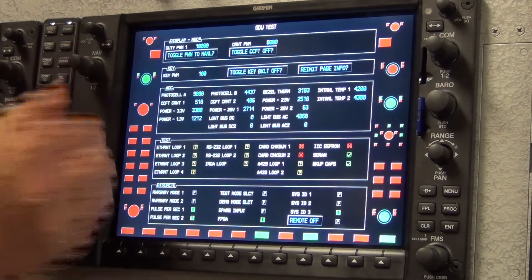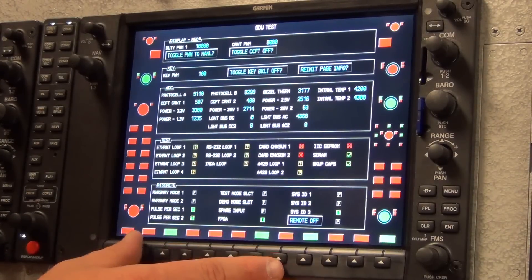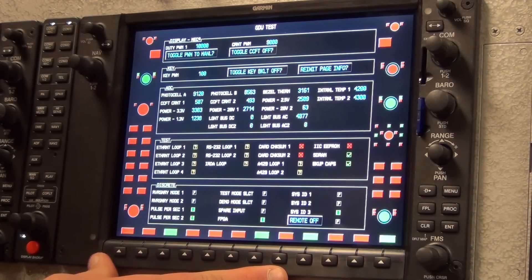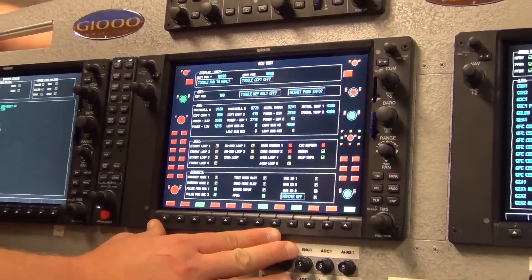The GDU will need to be sent to Garmin for repair if a knob or button is not functioning properly. Written procedures can be found in your latest revision of the Garmin Configuration Manual under the Verbiage GDU test page.